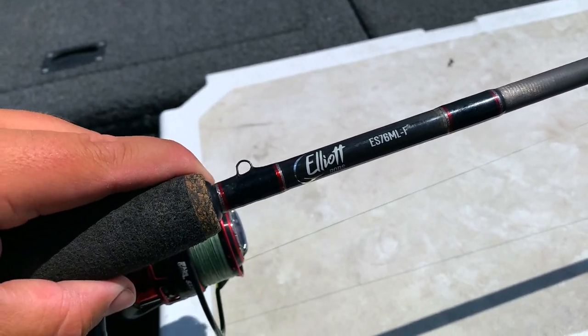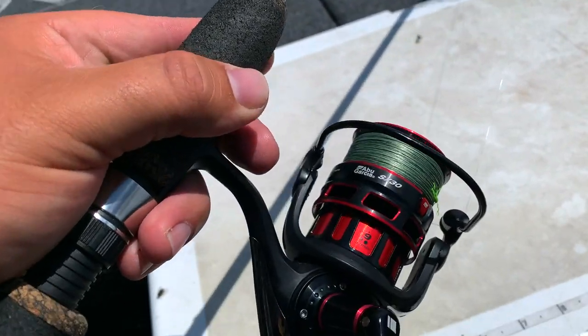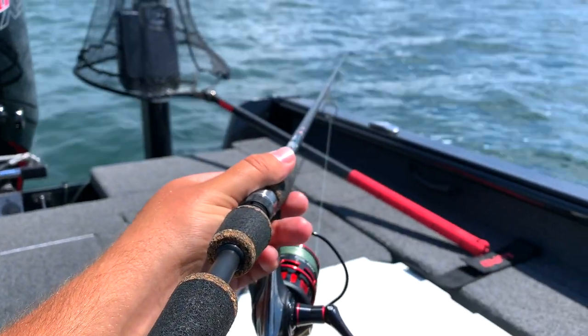That 7.6 medium light fast is just the all around best bobber rod I've ever found. This one's an Elliott, and you don't have to spend $269 on a bobber rod — you can use a $39 stick — but look for that 7.6 medium light size and action. It also makes a great Lindy rig rod, light spinners, and hair jigs. You get a great multi-purpose rod. Ideally just leave a slip bobber rigged up on it all the time, because you can't rig one up in five to ten seconds like you can a jig — it's a few minute process if you're fast. Longer the better; something with a little bit of load so you can reel into those fish.